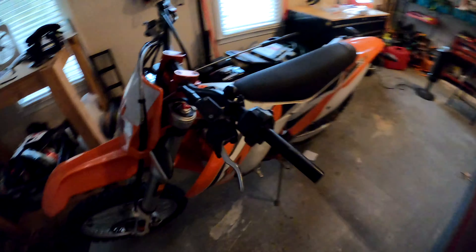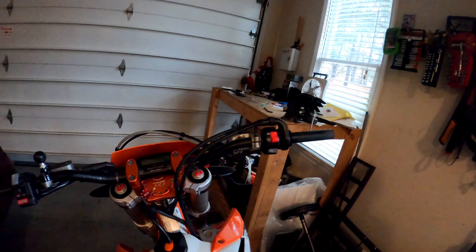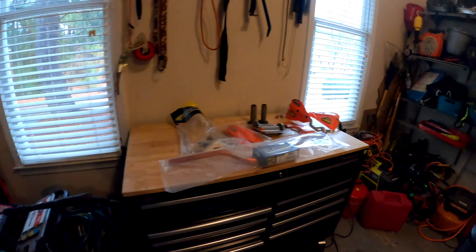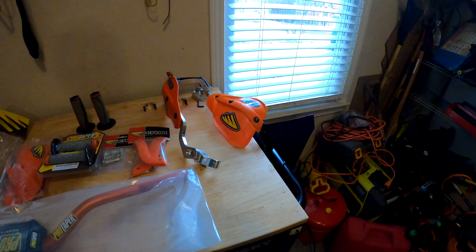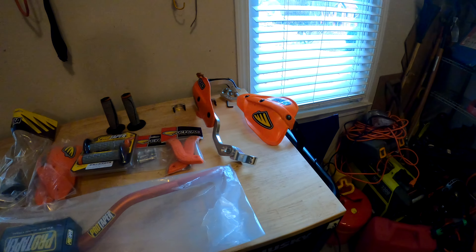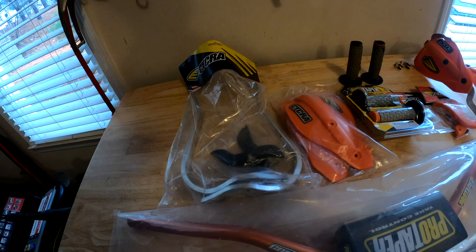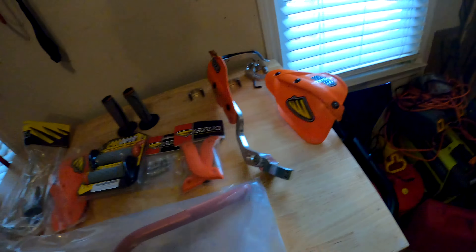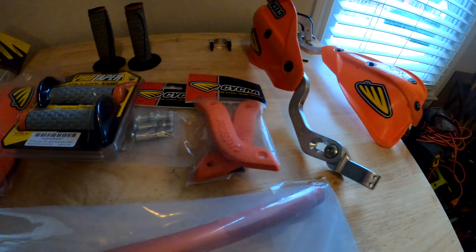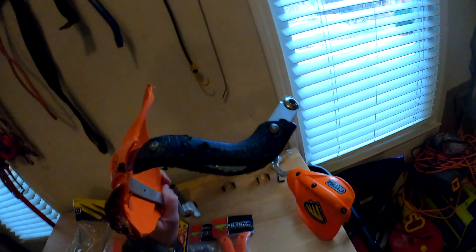Looking at it with the stock bars and grips off — I think you can reuse one of the mounting systems, both of them actually, so I didn't order new ones. I'll probably just replace both hand guard mounts because I have them, and I'll use the orange ones instead of the black ones that come with it, because on this one you can't get to that thing anyway.